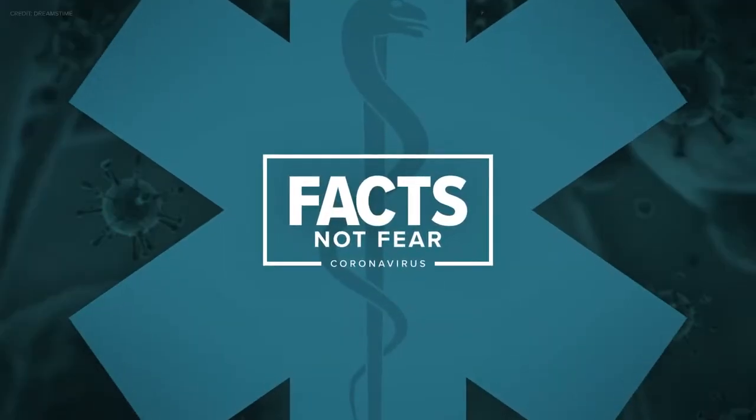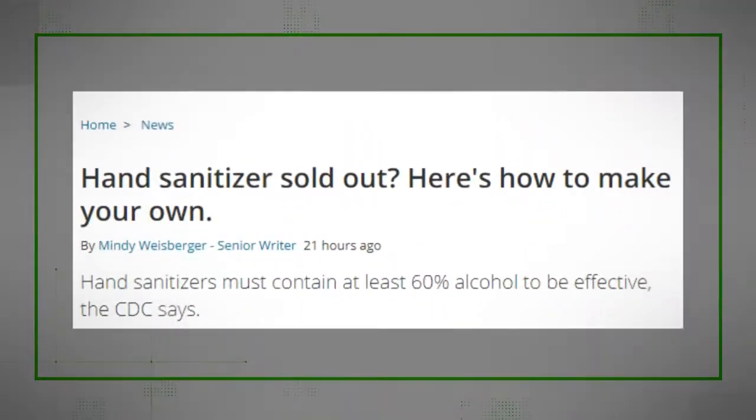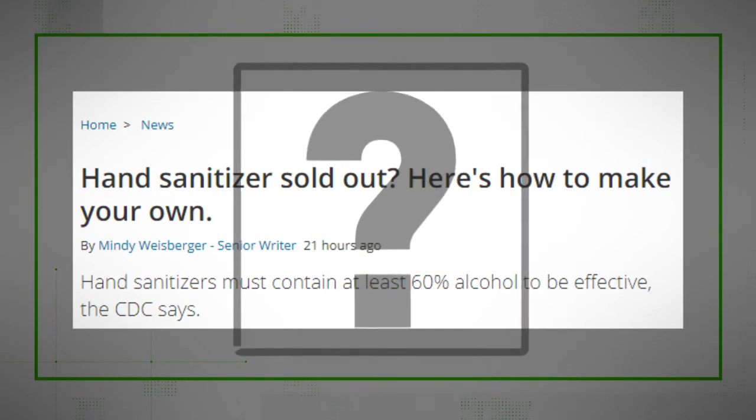Here's our core claim: headlines and articles teaching you how to make your own hand sanitizer if you can't buy any at the store. So can you actually do this, and is it safe and effective? We're verifying. Our sources: the CDC and WHO.